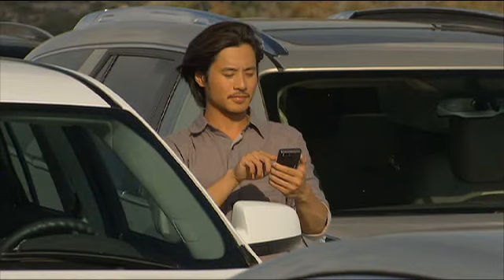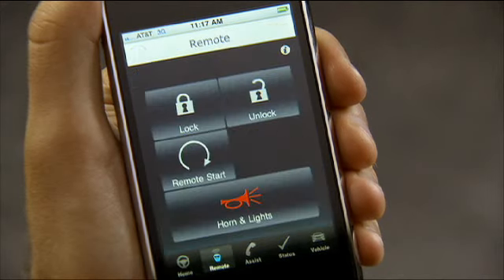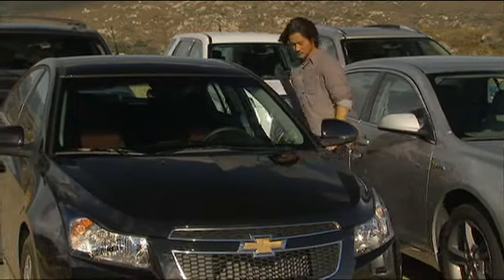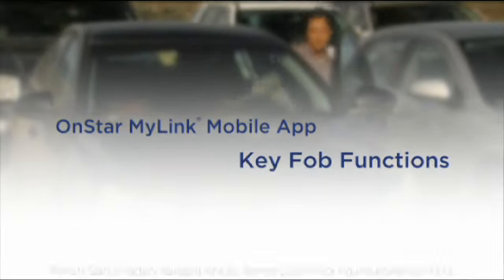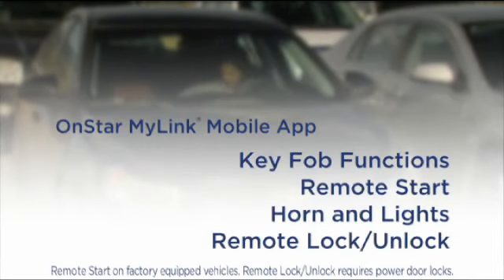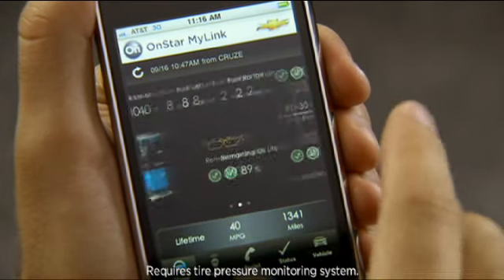Did you know that you can connect to your vehicle through your eligible smartphone using the OnStar MyLink mobile app? Once you're connected, you can use your smartphone app, along with your OnStar PIN number for security, to activate all of the functions that currently exist on your vehicle key fob. Plus, you can activate the remote start, horn and lights, and door lock unlock features. You'll even be able to access diagnostic information.